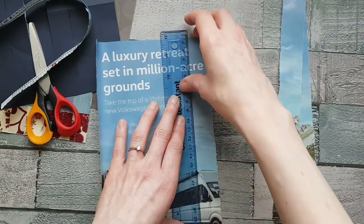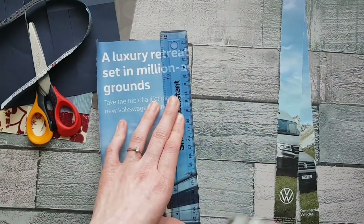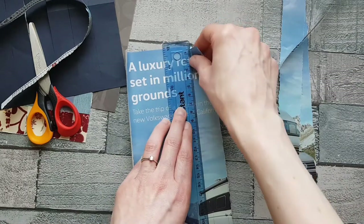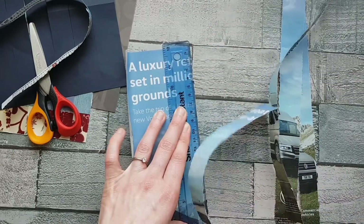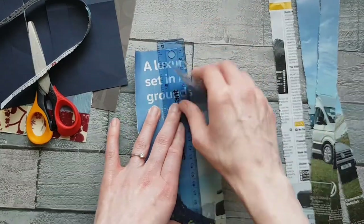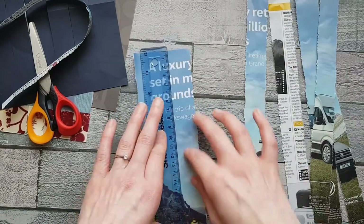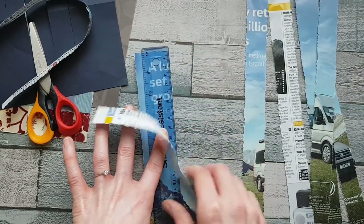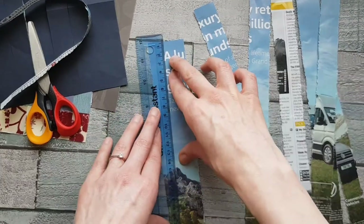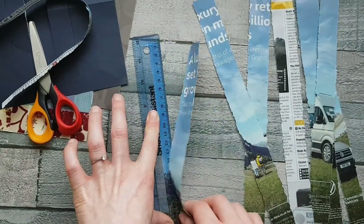I'm going to cut three strips of that colour because I quite like it, and I might use the other side of the page too so I can alternate between the two. You can use as many colours as you want and as many different sorts of paper — a mixture of junk mail, off cuts from paintings, or pieces from earlier videos like the marble painting or string painting that didn't turn out the way you wanted. Nothing goes to waste.